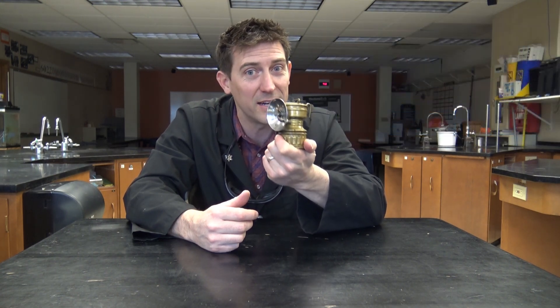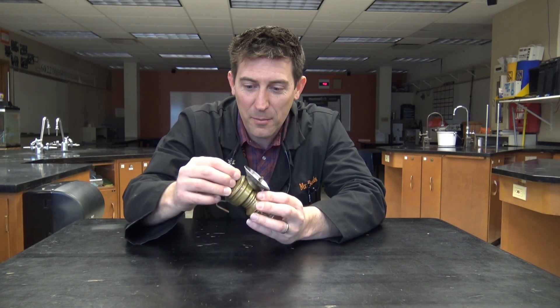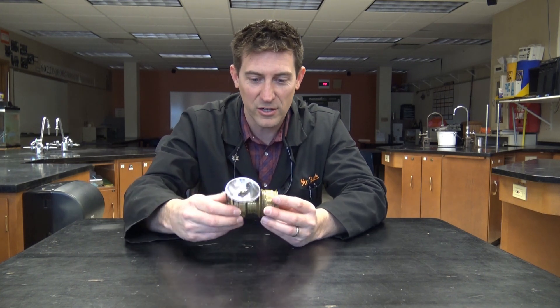This thing hasn't been lit up since 1938. So I said, can I take that? I've got carbide. I use it all the time in science demonstrations. I'll clean it up and I'll see if I can get this thing lit.